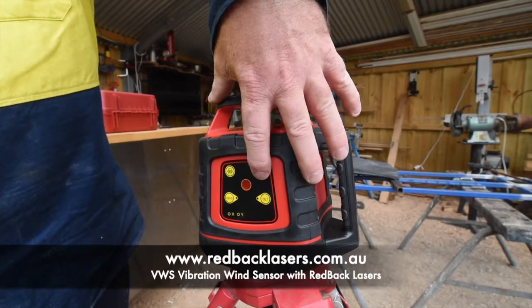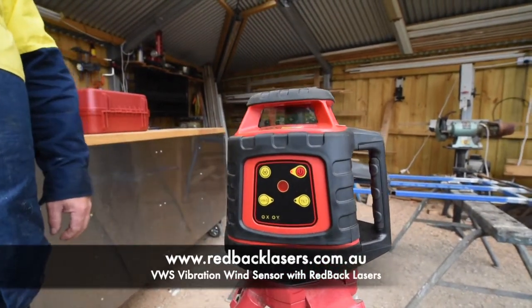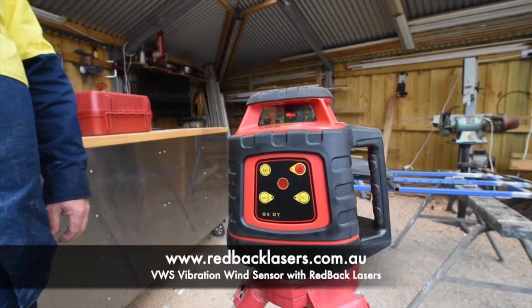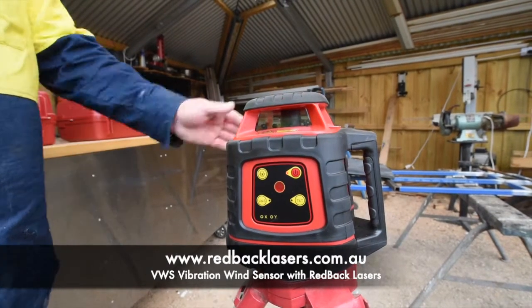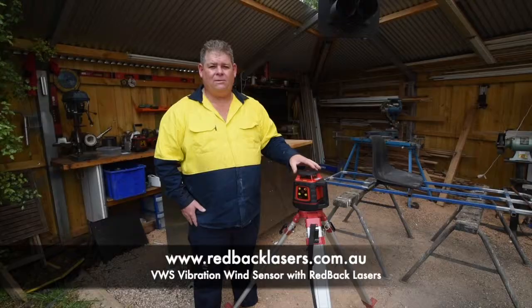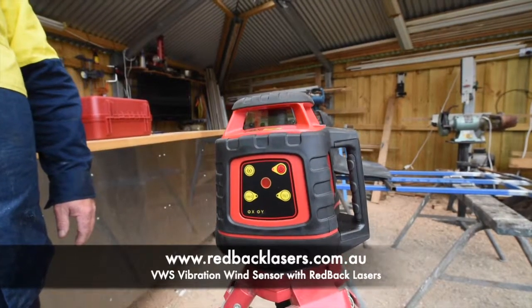In normal operation, if we power that laser on, the laser is going to flash whilst it levels and then begin to rotate. If the laser picks up on any vibration or is knocked at all, the laser will shut down, re-level and then start rotating again of its own accord.